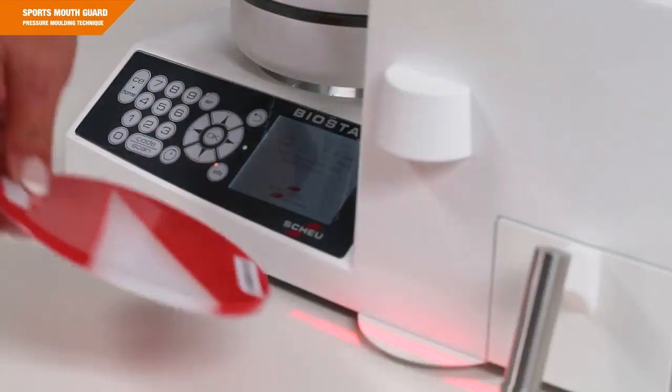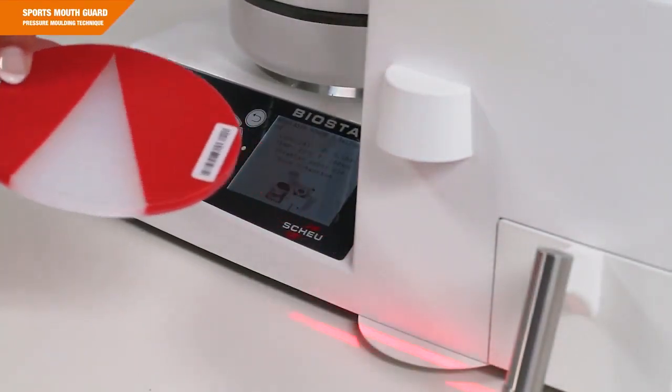Now enter the heating time. You can scan it with a barcode or enter it manually.